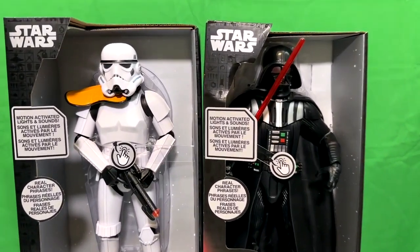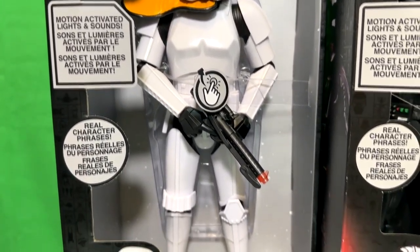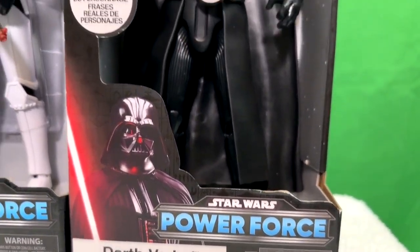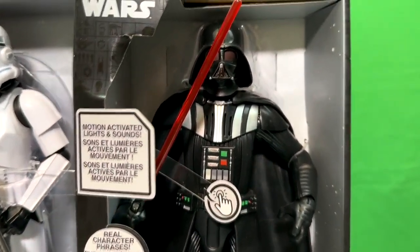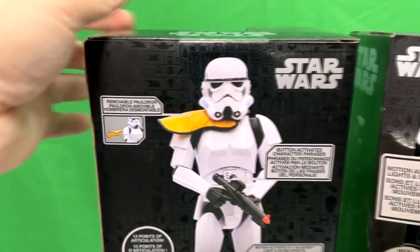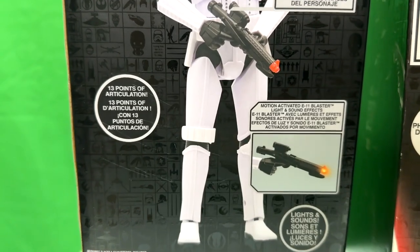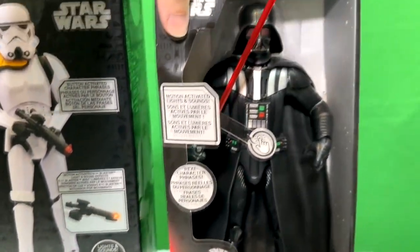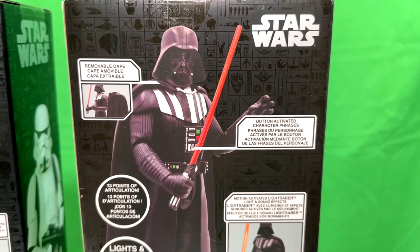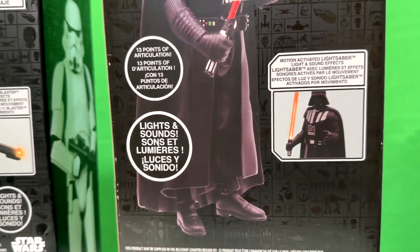Here are a couple of the Power Force Star Wars figures released by Disney. I like these a lot. They're simple, but they're detailed enough to be cool little collectibles to put on a shelf. This is what the packaging looks like. You'll notice on the back it's got button-activated character phrases, 13 points of articulation, and a blaster that lights up. Same thing with Darth Vader — he's got a button for phrases and noises, 13 points of articulation, a light-up lightsaber, and they're motion activated also.